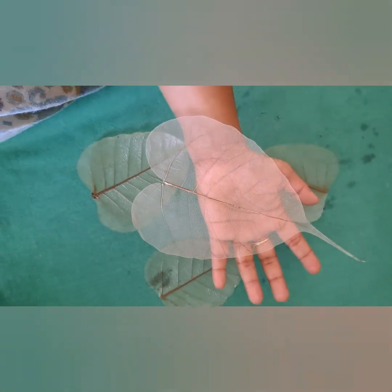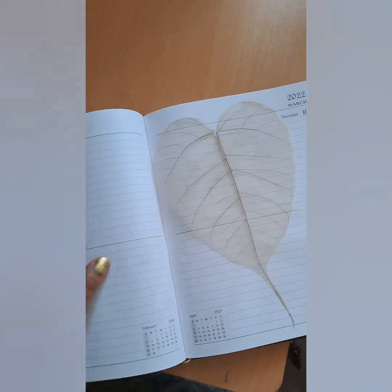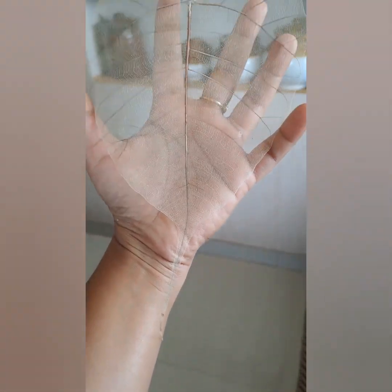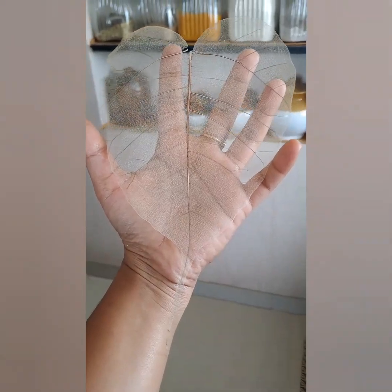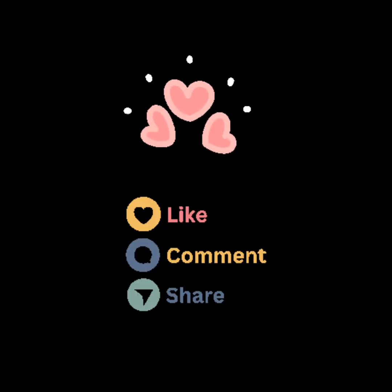This skeleton leaf can be preserved without any damage in books or notes between the pages. Preserving the leaf skeleton between pages makes it flatter, which makes it easier to paint on the leaf. Thank you for watching — like, share, and comment your views on this video. Bye.